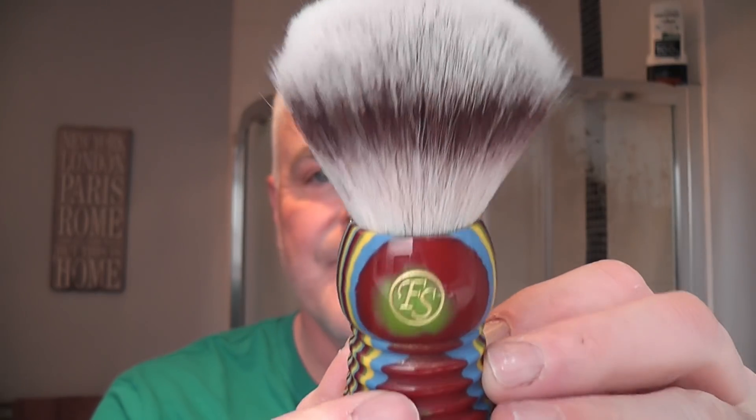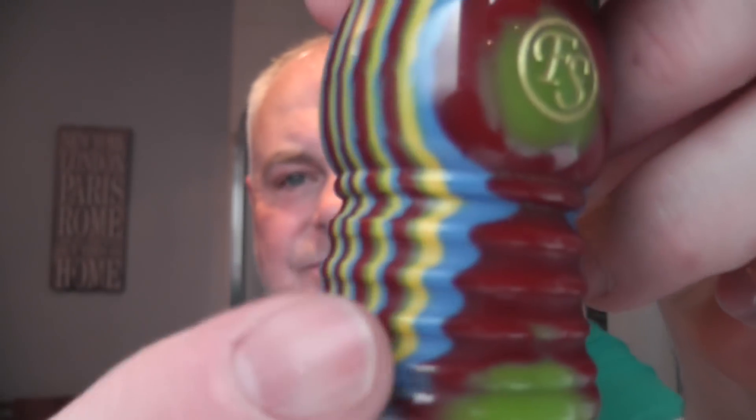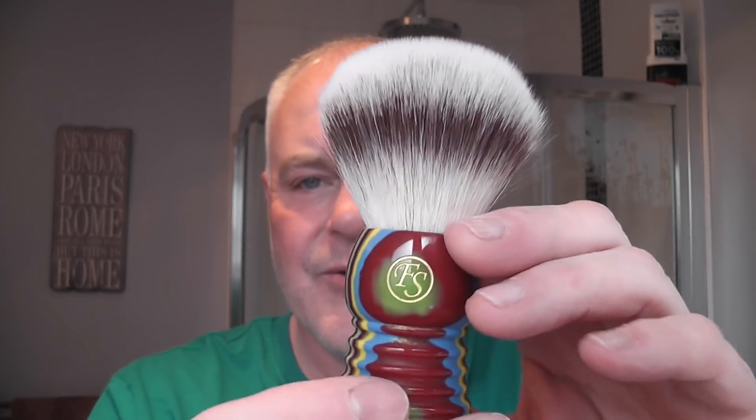I'll show you the brush first. I recently got a mail call from Frank Shaving and they sent me a couple of brushes and this is what I'm going to be using today. This is a synthetic brush. Very, very soft actually. I love the handle — it's a kind of keel shape with these ridges. Very nice, all the way from China.